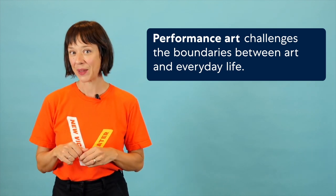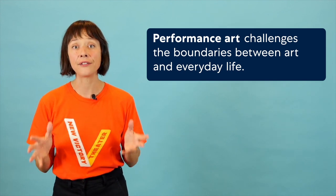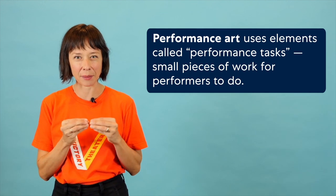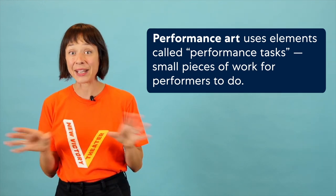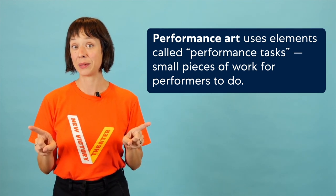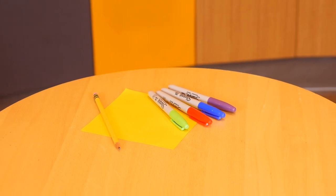Today we are going to create a never-before-seen, totally original, live-action performance art happening using small performance elements or tasks — just little pieces of work for the performers to do. Anyone can be a performance artist, so if you can do a task, you can perform it. We'll need a square piece of paper, a pencil, some markers, and all your brilliant ideas.